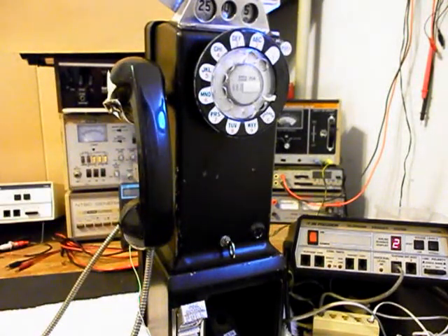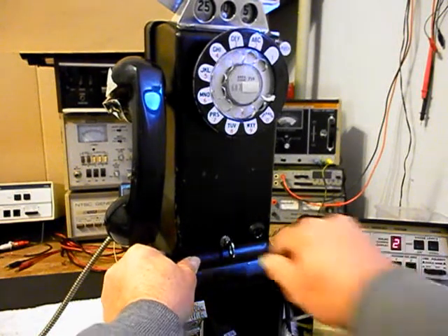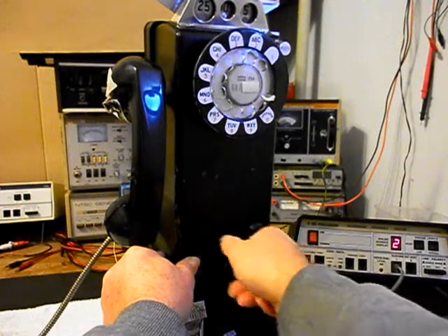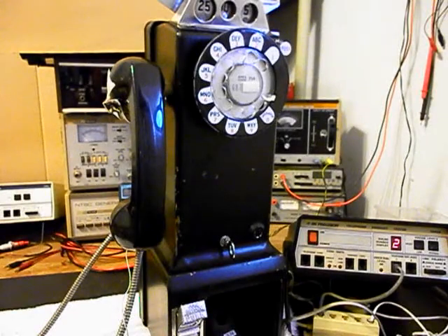Now, we also want to mention that we located a key for the front cover lock. We want to go ahead and show you that you want to press in on the bottom of the front cover when you're unlocking and locking the lock. That takes the pressure off the lock when you're unlocking and locking it, because the front covers are kind of spring-loaded and you don't want to force the key. Now that we know that this really cool Western Electric 236G 3-slot payphone has been repaired and converted, we can return it to Max and they can enjoy this payphone.